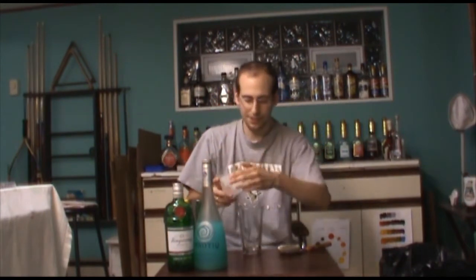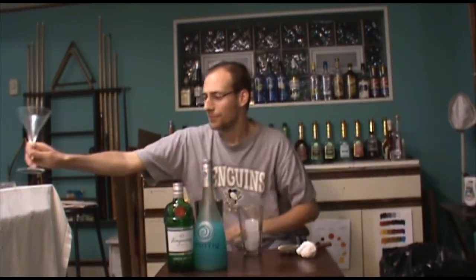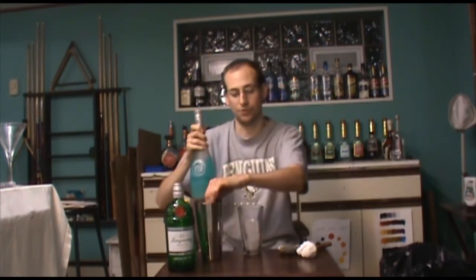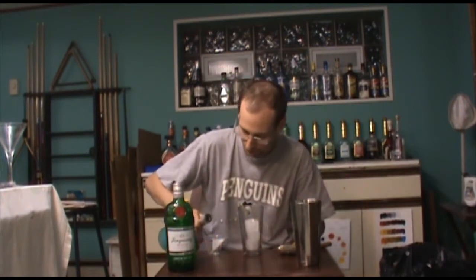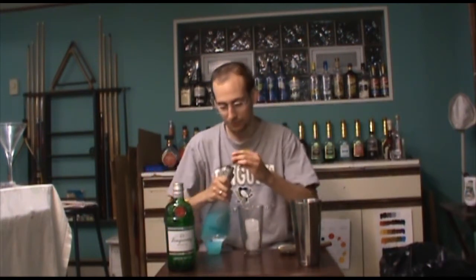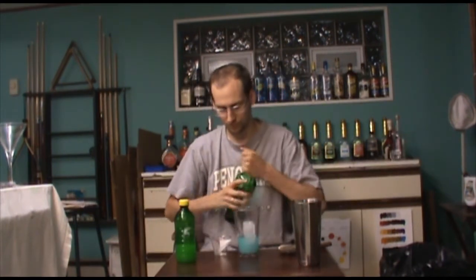We'll take our glass and the ice, dump that into our shaker. We're going to set the glass aside for now and get a measuring device. We're going to use two ounces of our Hpnotiq. Most of the recipes I've seen Hpnotiq used in have used about two ounces of it, so it seems to be a pretty standard amount. It runs about 17% alcohol by volume. We're going to want half an ounce of gin and an ounce and a half of our sweet and sour.